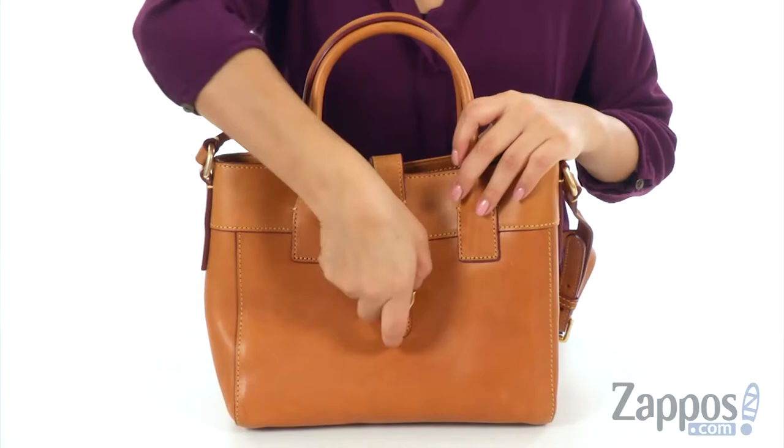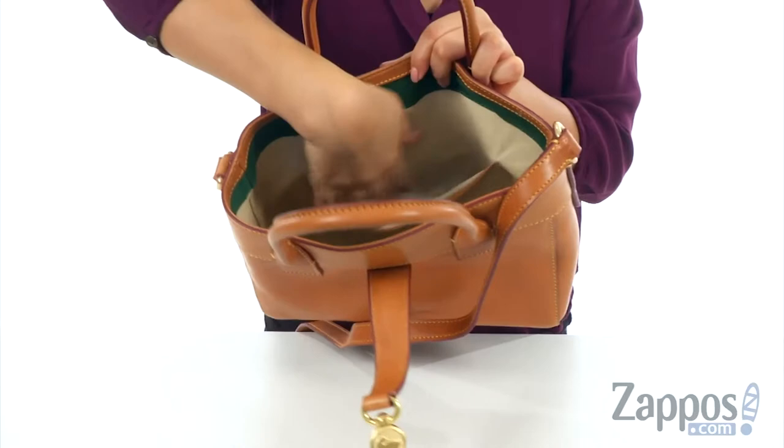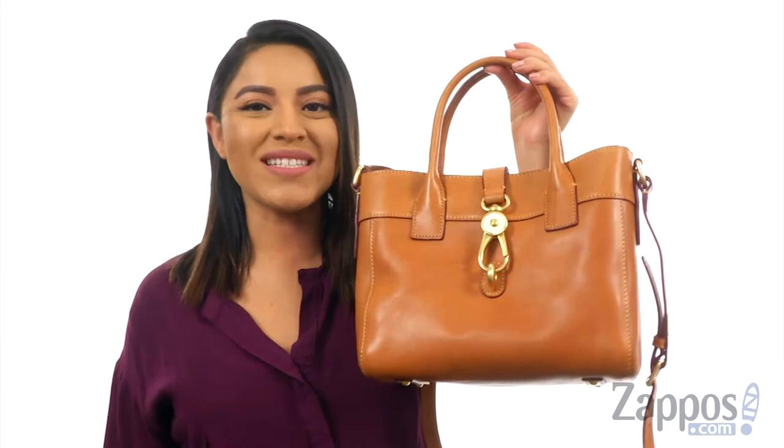Inside there's a back wall zip compartment, perfect for those items you want to keep hidden. On the opposite side there's a large slip pocket, and the bag offers a key fob to help keep your keys in place. As you can see, there's plenty of room for all of your essentials. Fall in love with this classic and gorgeous handbag from Dunienburg.